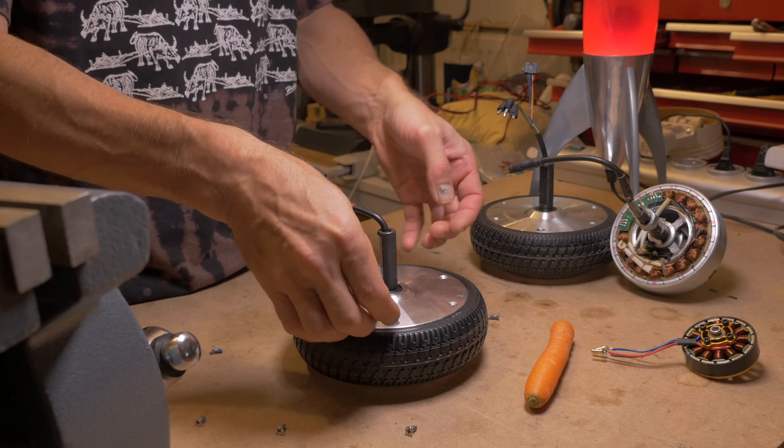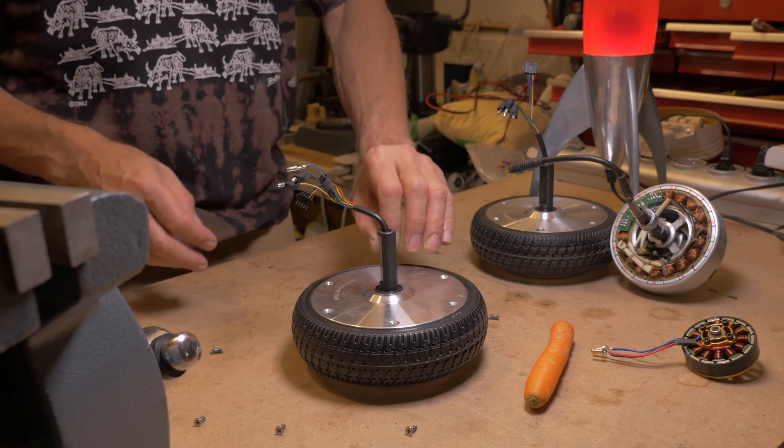The wheel is actually a large brushless DC electric motor, with a hall sensor.